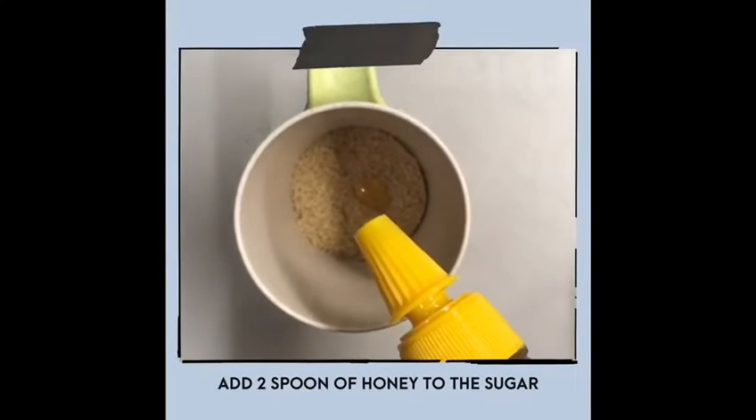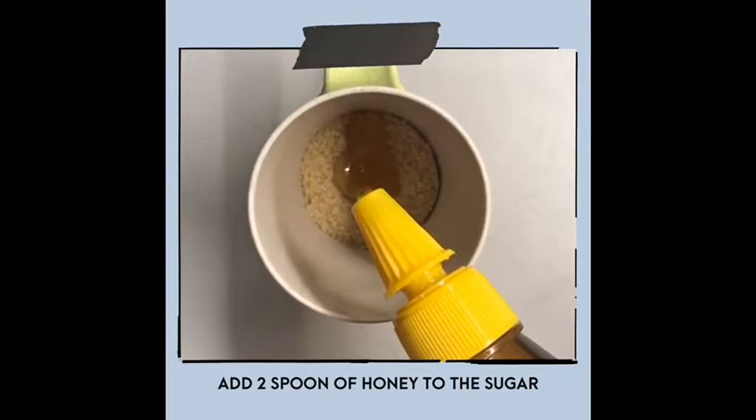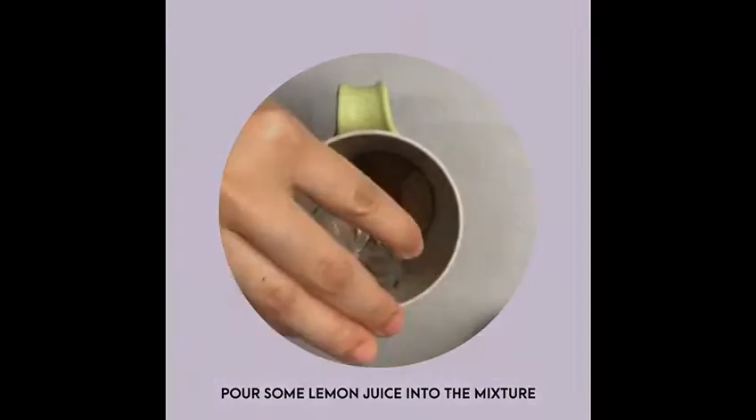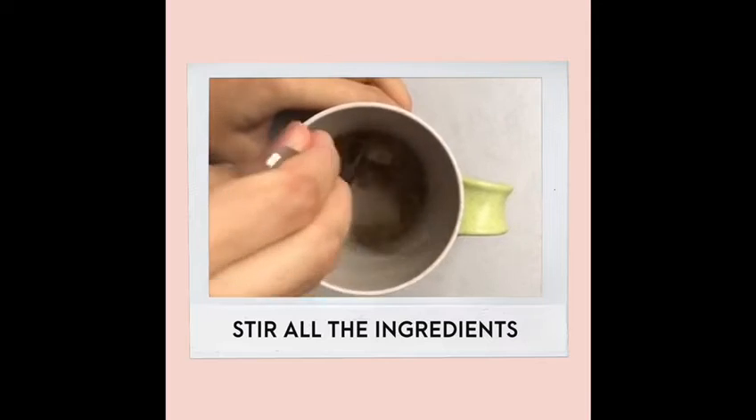You need to add 2 tablespoons of honey in a cup of brown sugar. Next, pour some lemon juice into the mixture. Then stir all the ingredients using a spoon.